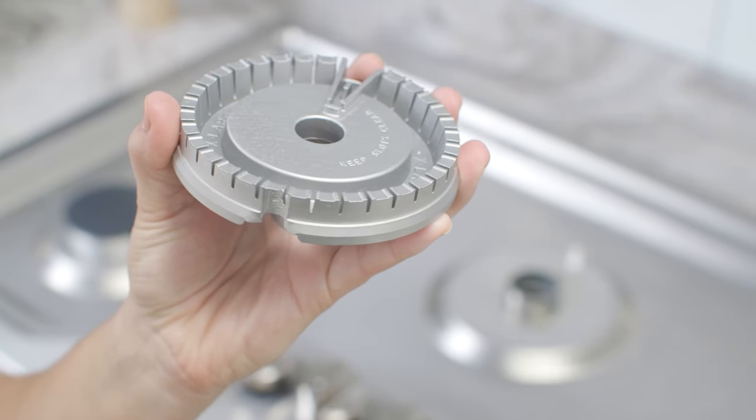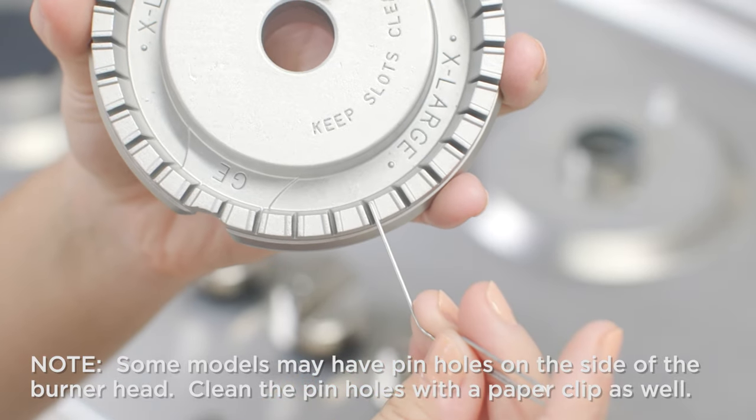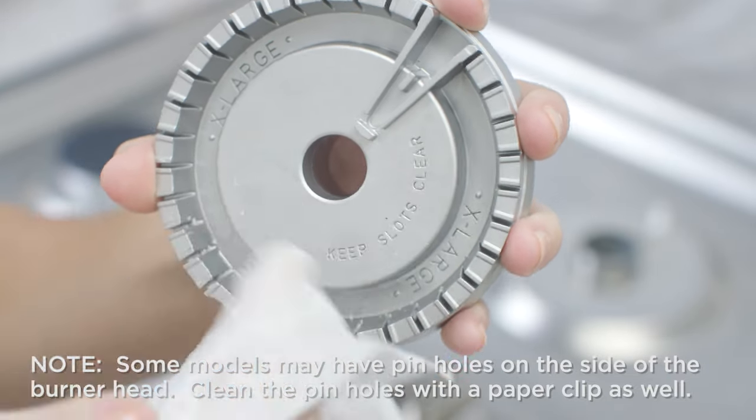Inspect the burner head grooves and clean any debris using a paper clip or the metal wire from a twist tie. Some models may have pinholes on the side of the burner head — make sure these are not clogged.